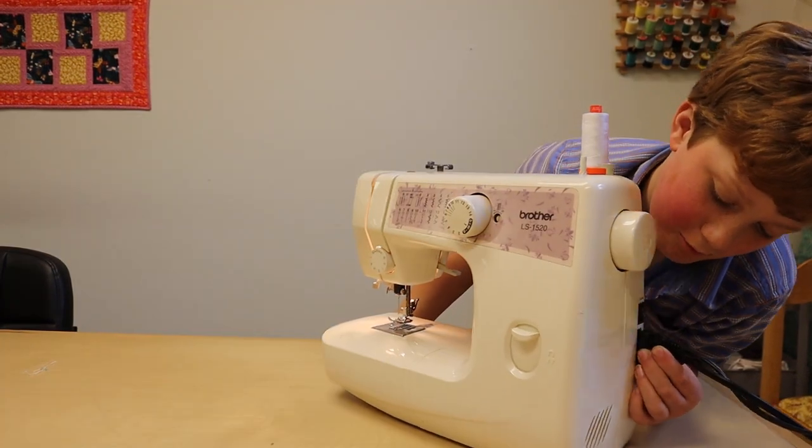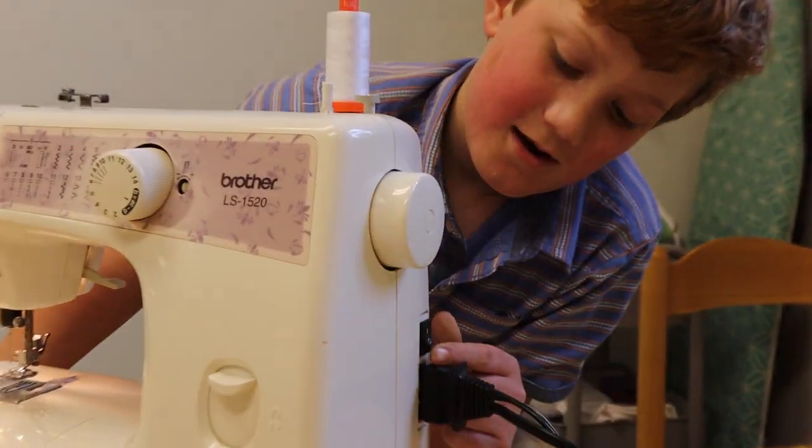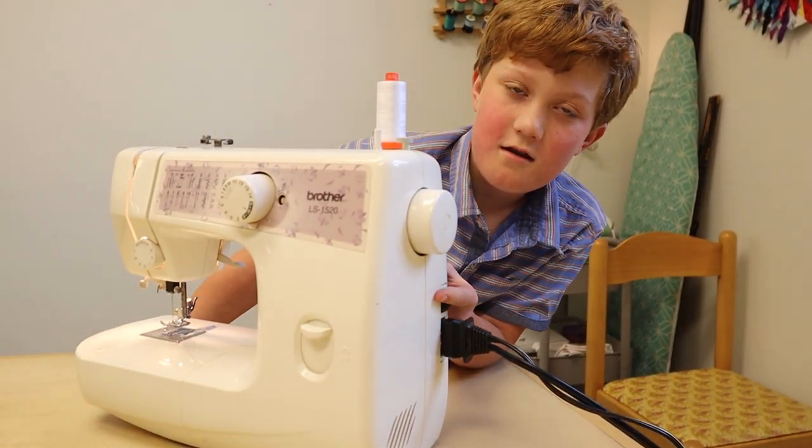This is the tension knob. It does not have a thread cutter but we can add one. Here's the power switch, and this is how we turn the lights on and off and how to turn it on and off.